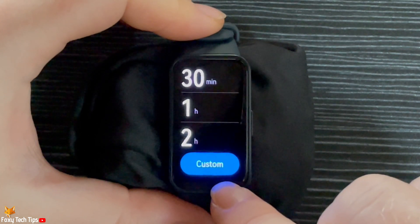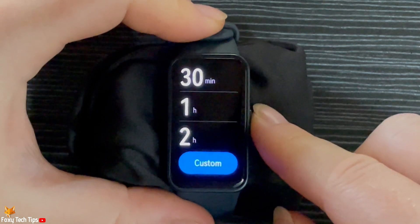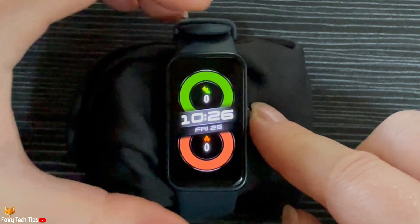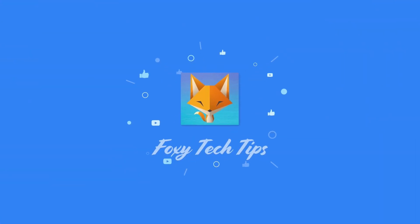And that draws an end to this tutorial. Please like the video if you found it helpful and subscribe to Foxy Tech Tips for more Huawei Watch tips and tricks. I'll see you next time.